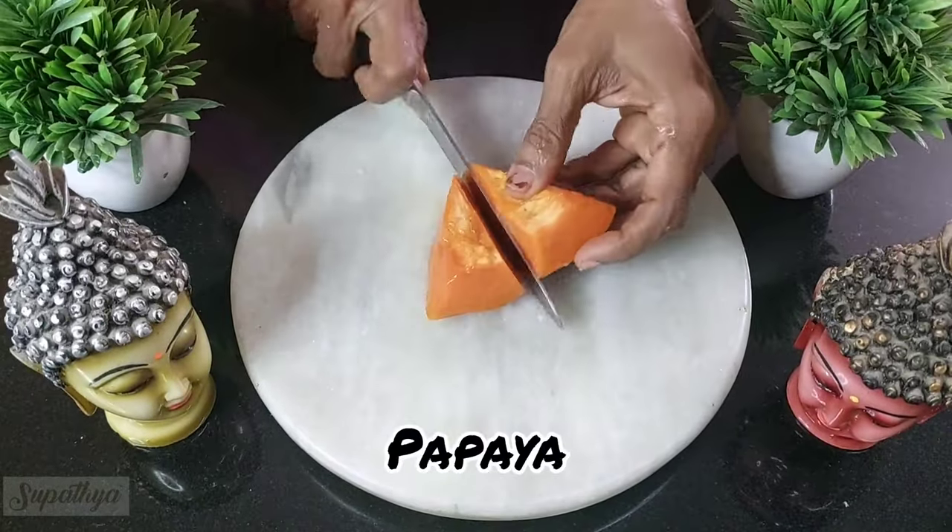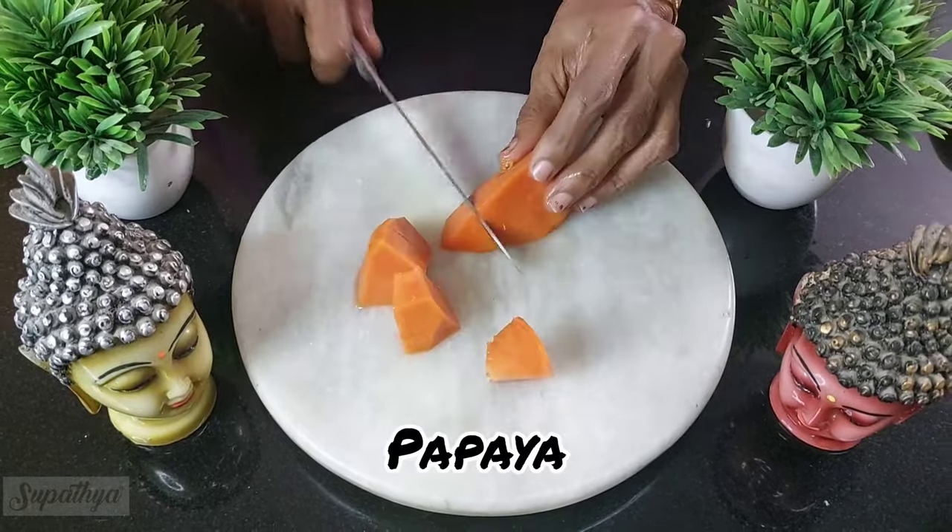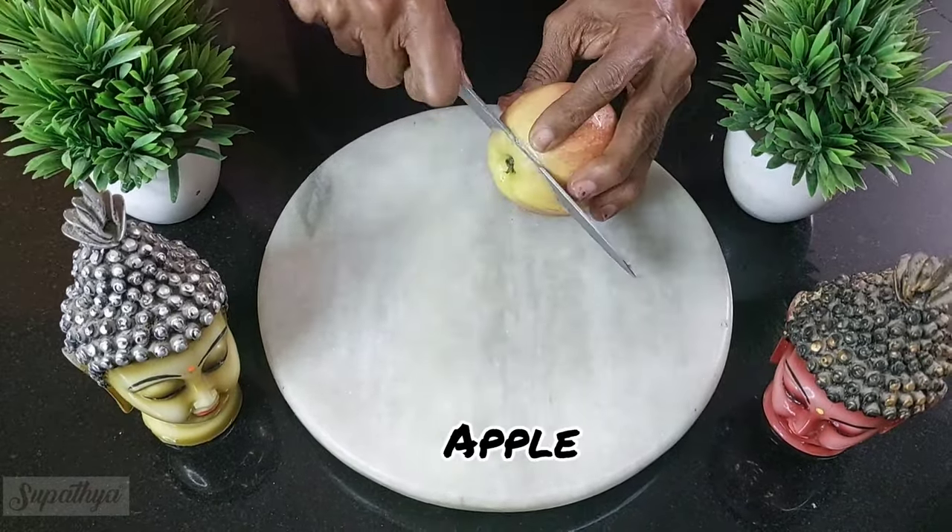Next I'm going to take papaya. This is a wonderful antioxidant and I'm going to nicely chop this into small pieces and I'm going to store this separately again.